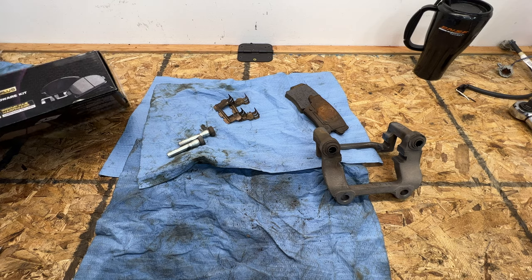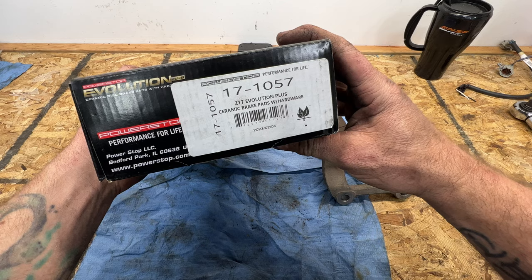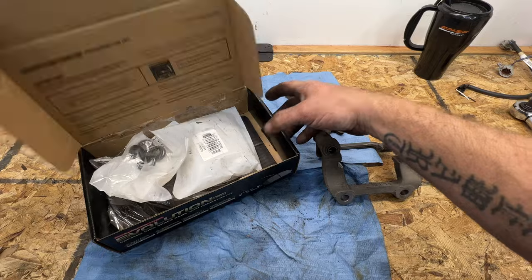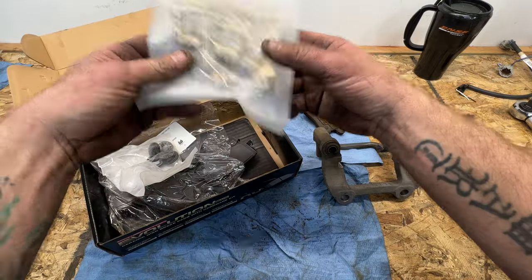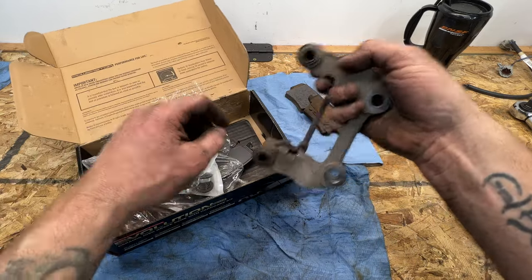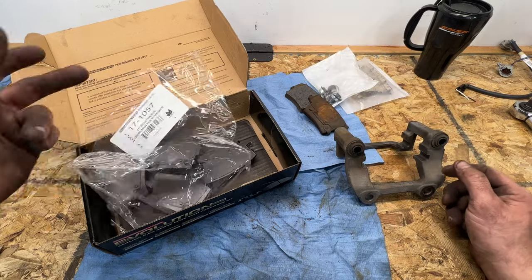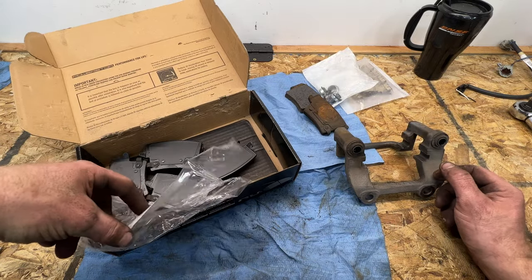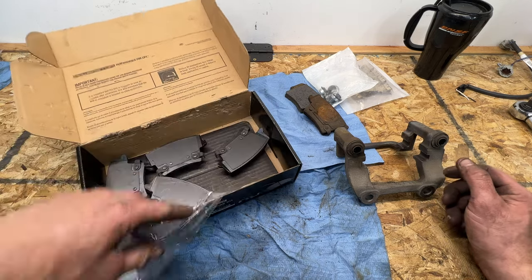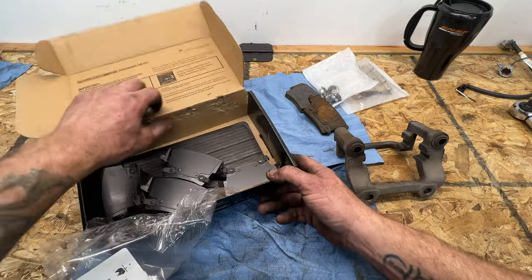Take a look at the new rear pads — same thing, went with the Power Stop Evolution Plus, rear part number 17-1057, available on Amazon with a link in the description. These come with new clips and new rubber grommets for the slide pins. It looks like the box may have been returned or damaged in shipping, but all the pads look okay. There's no lubricant in this box either, so they must not come with it.